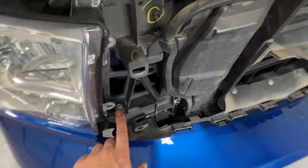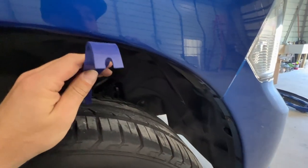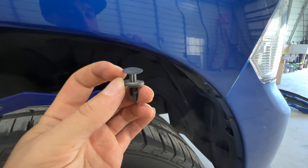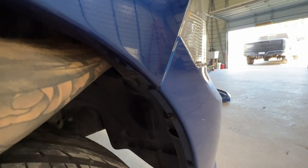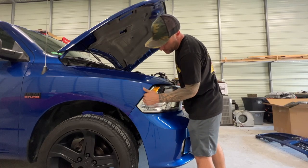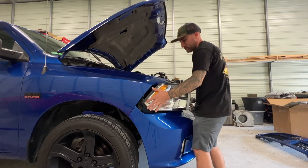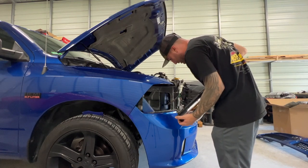With the grill off and out of the way, you'll expose the lower 10mm bolt — take those two bolts out. Next, use your pry tool or flat screwdriver to remove the push pin: pry up around the edge and slide it up. That opens access to the locking latch inside. You'll reach up in there and push up on that latch to release the headlight, then pull it straight out — you'll have to give it a firm tug because there's a latch and a post — and the headlight is out.